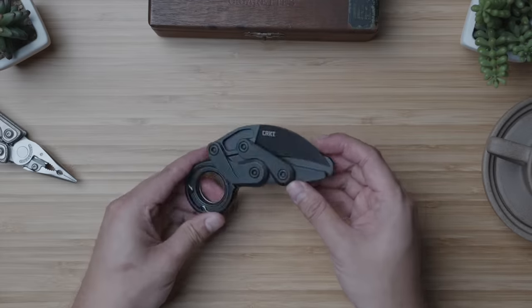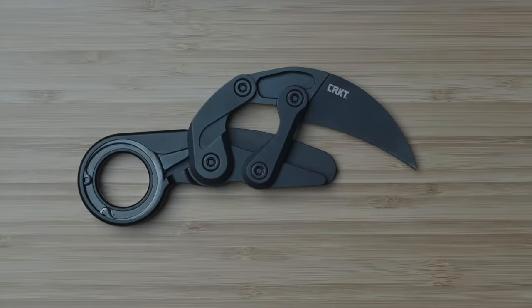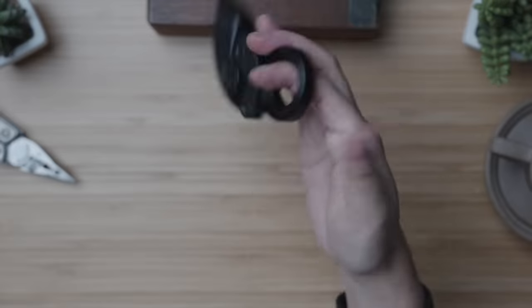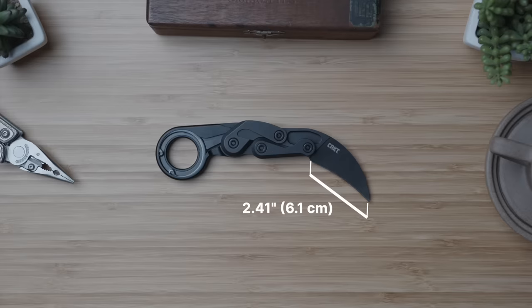It's the super cool design CRKT Provoke first responder. Just look at the deployment — so satisfying. Though super impractical for my daily use cases, I think it'll be tough to find anyone, even folks who have zero interest in everyday carry knives, who'd think the mechanism and design isn't one of the most unique they've ever seen. Designed by Joe Caswell for CRKT, this morphing karambit has a 2.41-inch curved plain edge blade processed with titanium nitride to black it out.